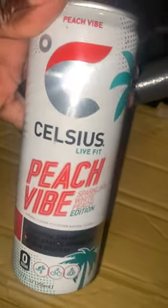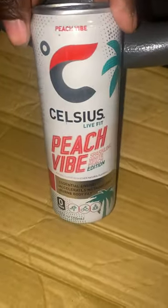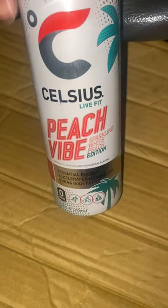Sorry if you hear noise — doing a quick little taste test of a Celsius peach vibe. I ain't gonna drink it, just gonna taste test it, since I'm not supposed to be drinking these. Sparkling white peach edition, let's open it up and see what it's like. Oh, that smells so good.